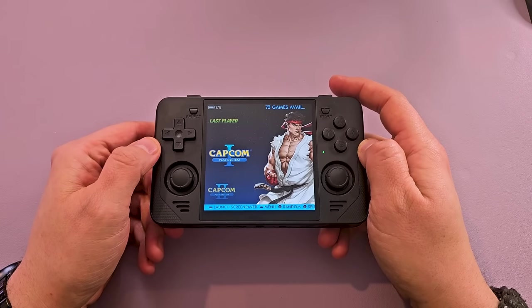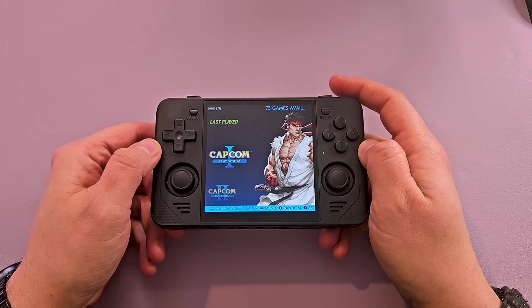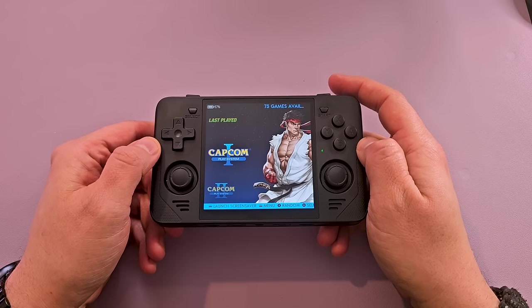So change of plans. Jellyfish OS crapped out on me three times, and I got so frustrated that after my second time trying to re-flash the custom firmware, I said forget it and just switched to Arc OS. So we're with Arc OS and we're going to try a couple games.